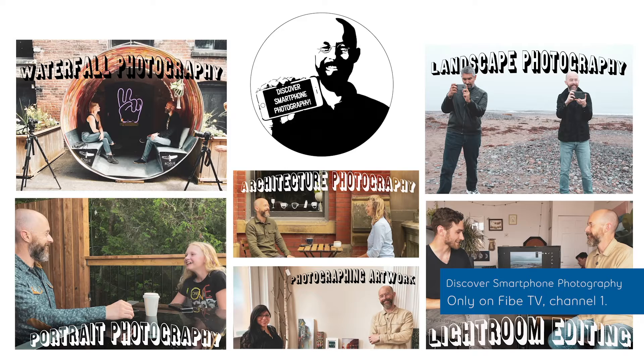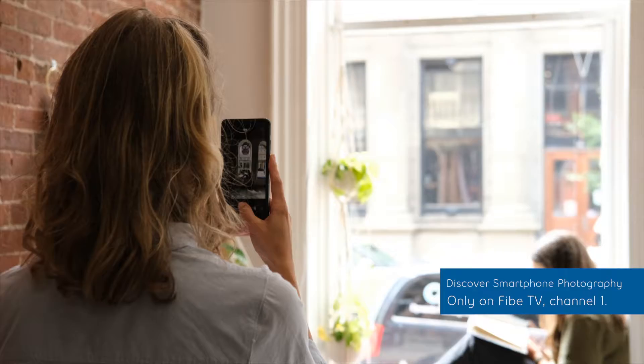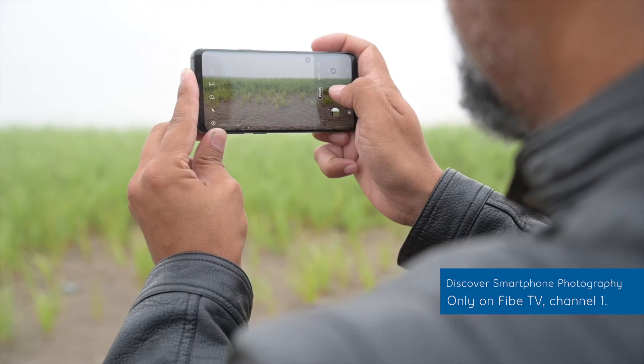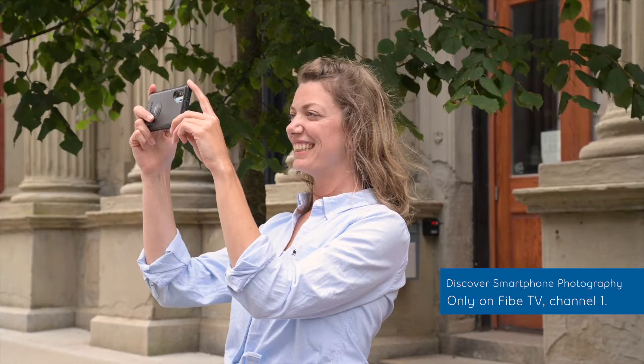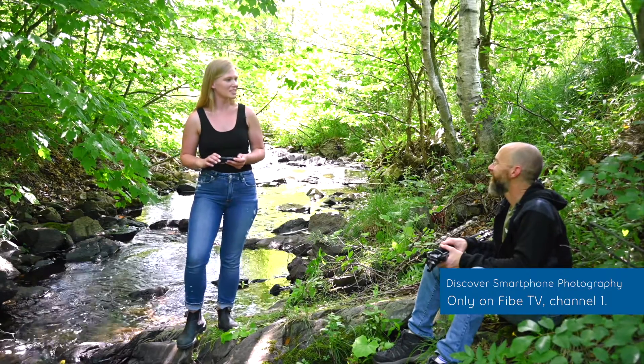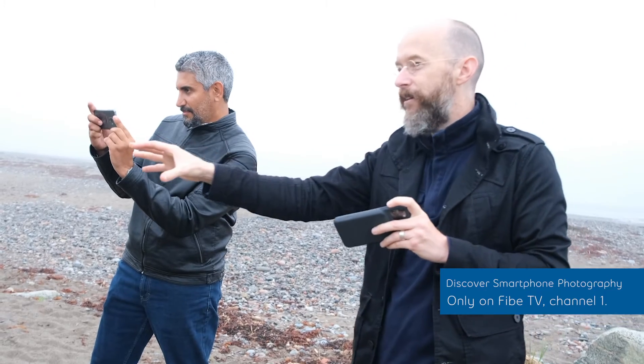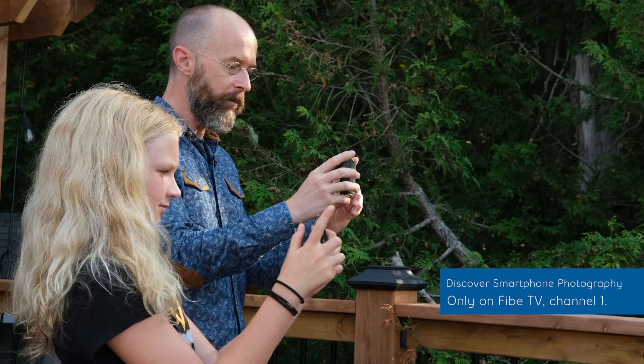Welcome to Discover Smartphone Photography — the show that's all about having fun creating incredible photos. I really want to learn how to use my phone to the best of its ability. I've never used a tripod with my phone so I'm really excited to learn. Editing those photos to perfection all within your iPhone or Android.